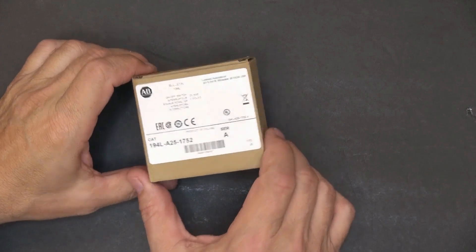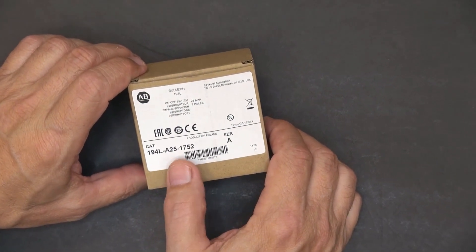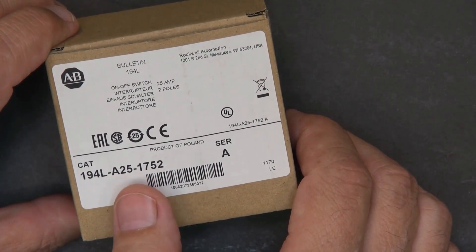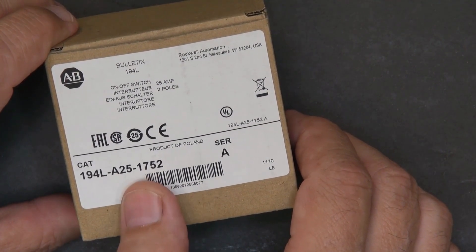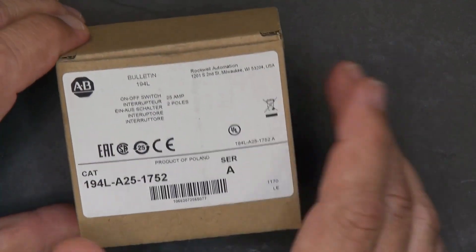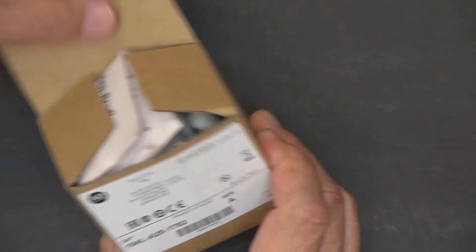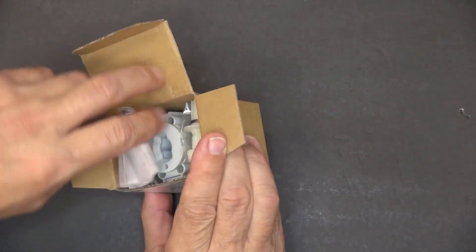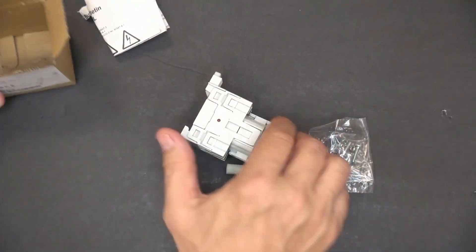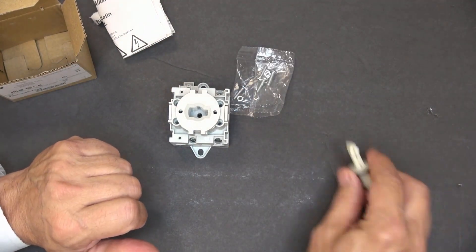Let's take a look at a switch right out of the box. This is a 194L-A25-A175-2 — a base mount switch where A indicates 25 amp, A175 is an on-off switch, and 2 indicates that it's a two-pole. Here's what it would look like within the carton. Let's open it up. Here's the instruction sheet. Here are the individual parts: the actual base mount switch, mounting hardware, and the shaft.